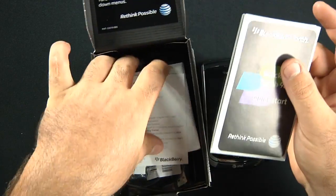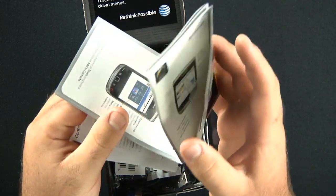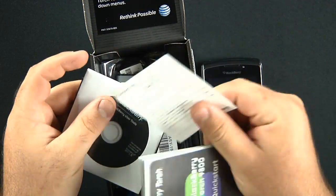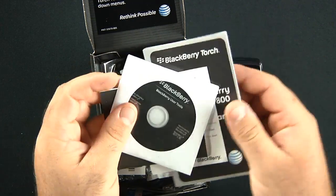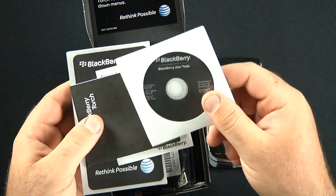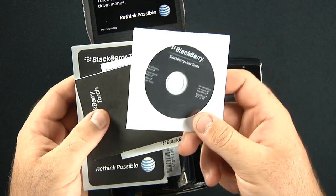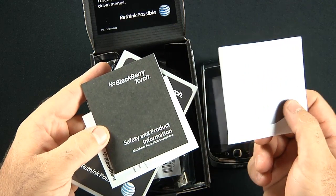Next things we have here in the box: we have some informational packets, a quick start guide, some paper information, a users tool CD — a little micro CD that will work in 95% of CD players out there — and safety and product information.